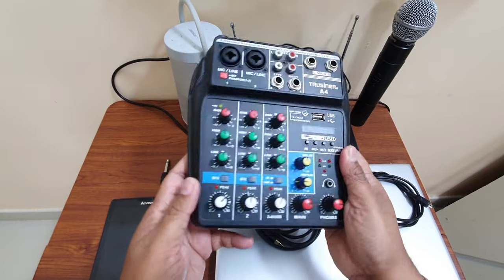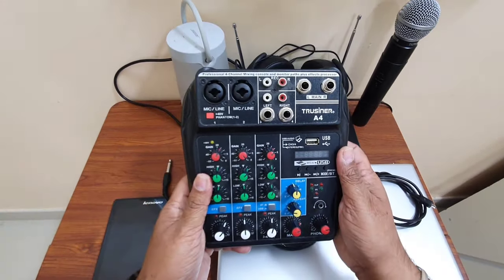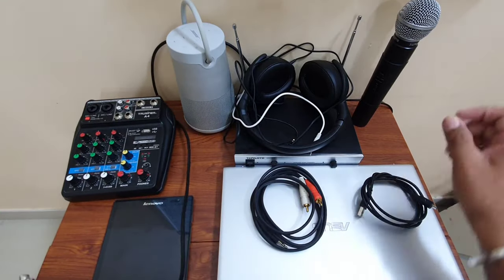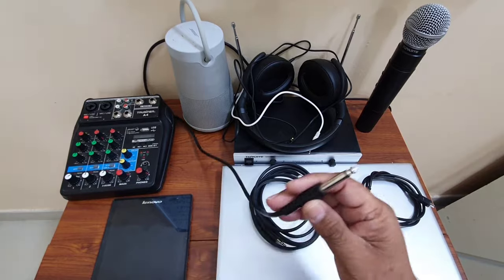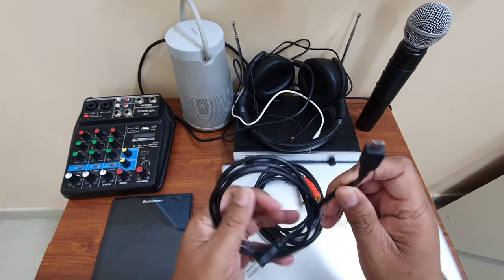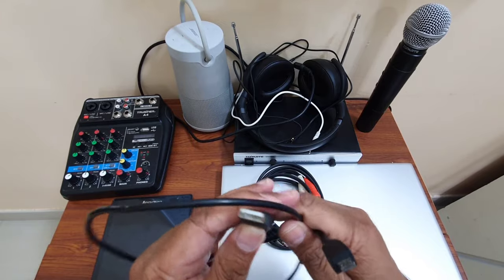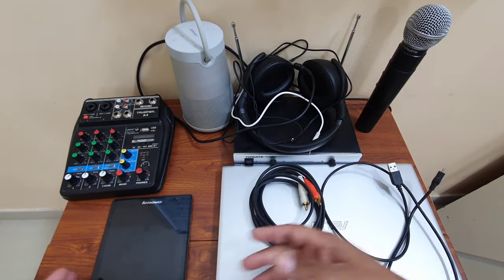I'll be connecting this line mixer to my laptop to record my songs — this is also a basic studio setup. We need a mic; I'm using a wireless mic with its receiver. We also need a micro USB to normal USB cable to connect the mixer to the laptop — this cable comes with the mixer or can be found with any mobile charger.